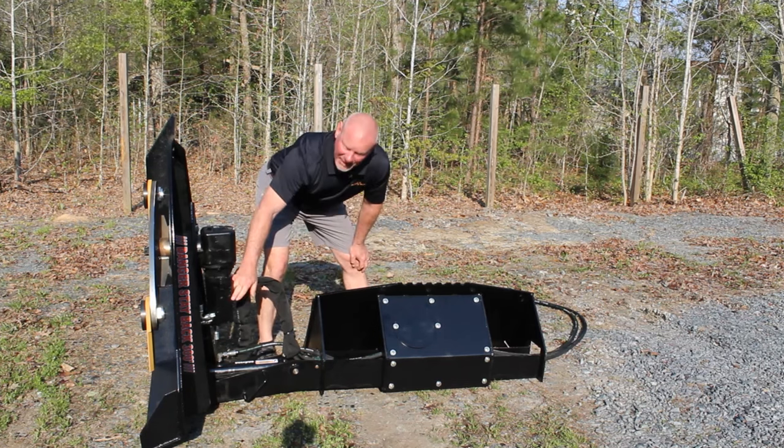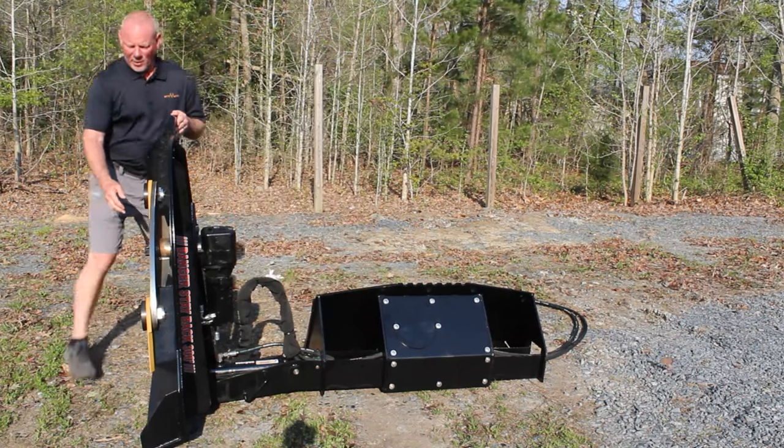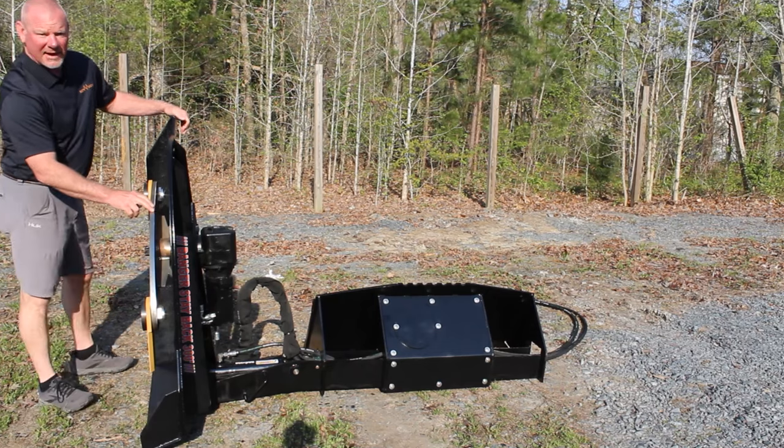It comes standard with the Eden motor, Omni RC 51 gearbox, three-quarter inch blade carrier — solid blade carrier — and five-eighths inch thick AR400 blades. This thing will cut four inch and under.